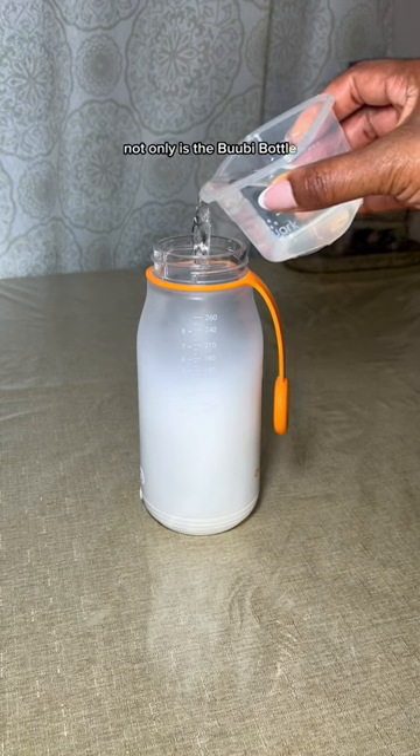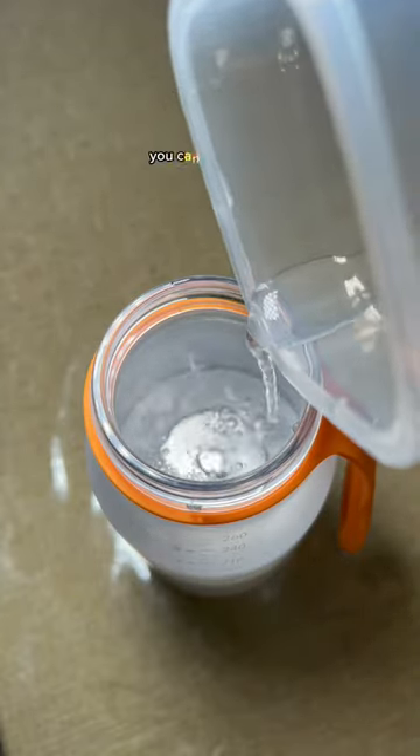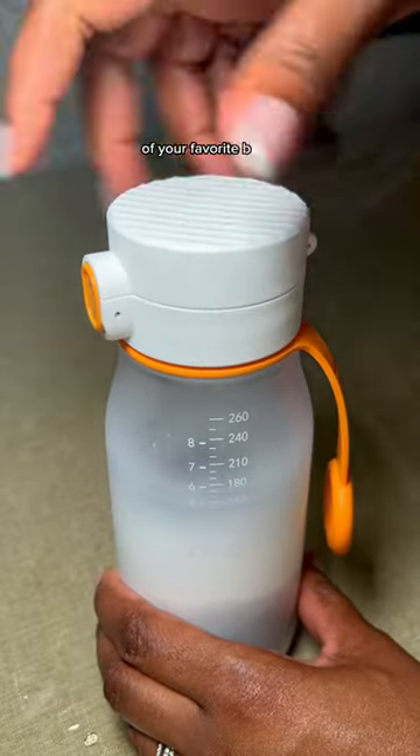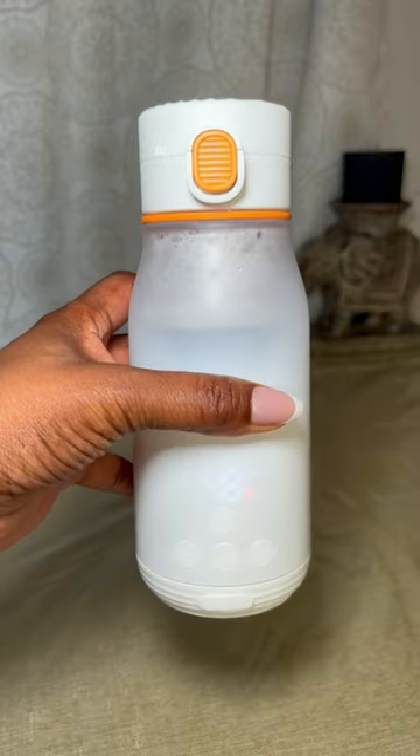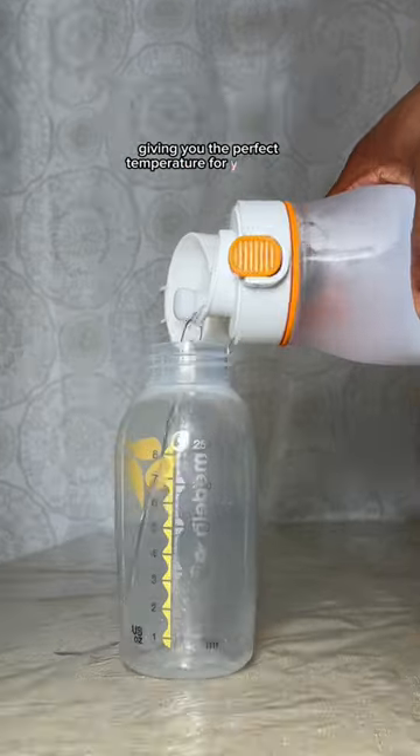Not only is the Boobie Bottle super easy to use, it's also designed with convenience in mind. You can pour up to 10 ounces of your favorite beverage and secure the leak-proof lid. Once it's at the desired temperature, you simply pour it into the bottle, giving you the perfect temperature for your baby.